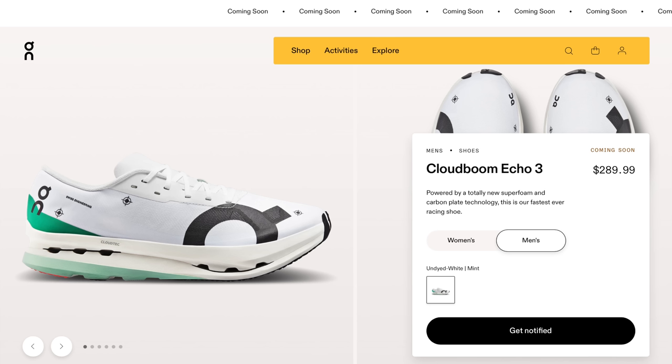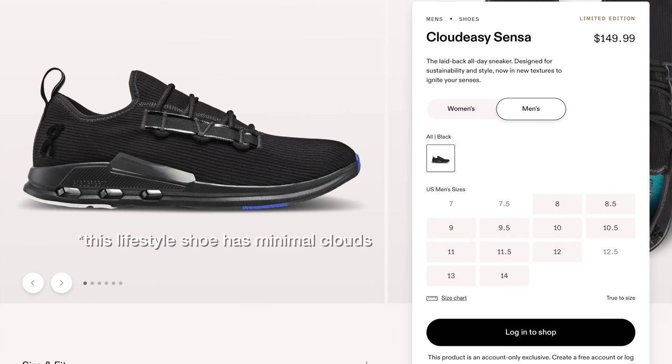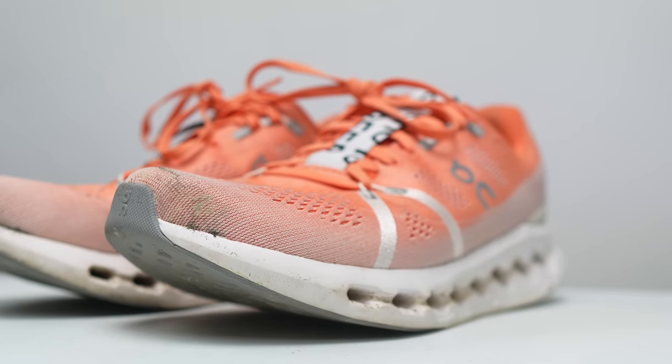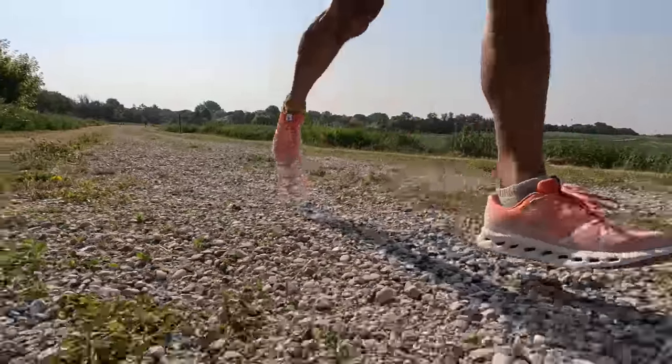The other way to round out the lineup is with the On Cloud Boom Echo 3 that's coming out soon — hopefully I'll get to test that racing shoe. For those who still want a more classic On experience in an updated package, we can get rid of the speed board and maybe even some of the clouds. There's no reason in the name of the brand that we have to have clouds in all the shoes — I'd love to see an On shoe with no clouds at all, maybe as a speed day trainer or workout shoe for people who don't love the extra squishiness. With a cloudless speed day shoe, the Cloud Surfer, a reworked Cloud Monster, and an updated Cloud Boom Echo, On could finally have a top-to-bottom lineup to compete with more established brands. The On Cloud Surfer can be that franchise player they build the entire team around.